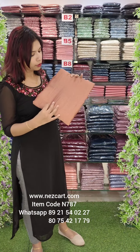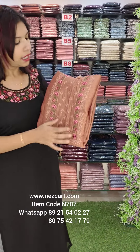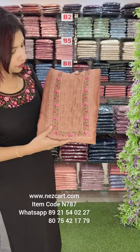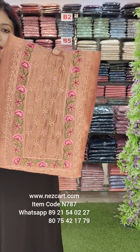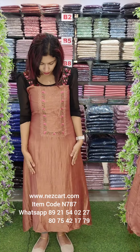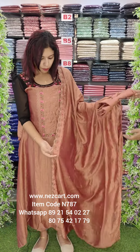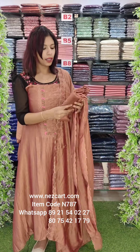The first one is a copper peach. This is a different color shade. This is an embroidery work with a two-tone pattern in a different color.